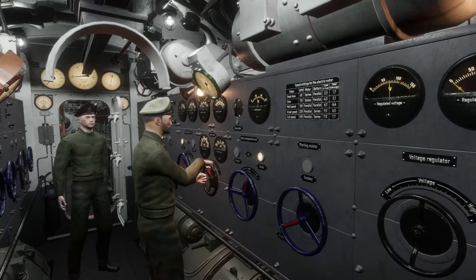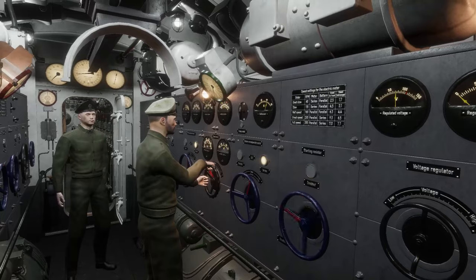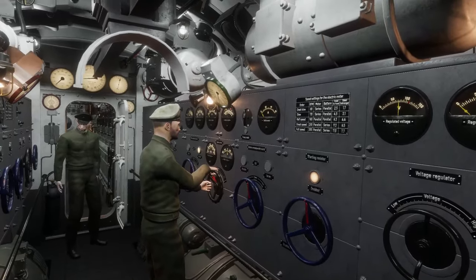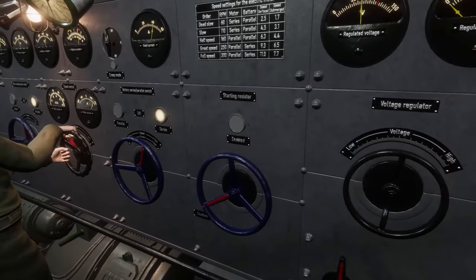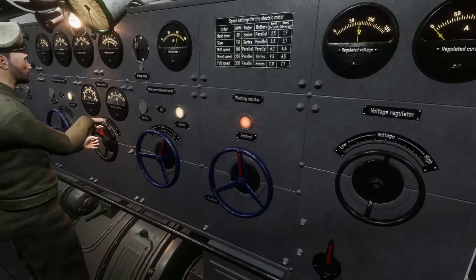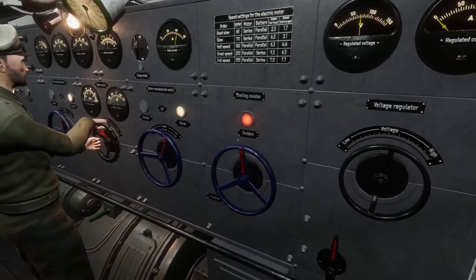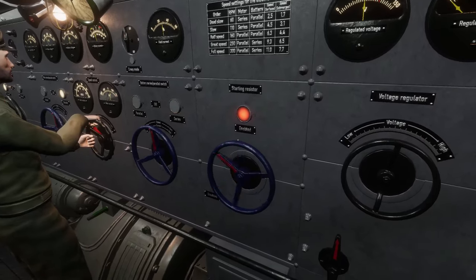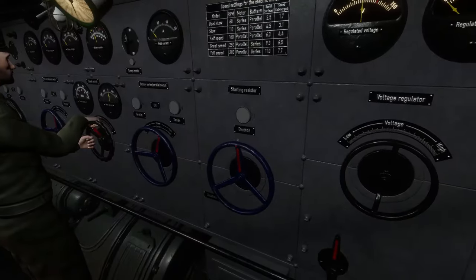The starting resistor. When the E-Motors are switched to different configurations, it utilizes the starting resistor. The more frequent the changes, the greater the load placed on the starting resistor. The indicator light above the wheel is normally pale white. As demands pile up, the light slowly changes to red, indicating the resistor is getting hot. When this happens, the machinist should advise the control room with the goal of slowing the number of speed changes over a given time to allow the resistor to cool down. If the resistor is overheated, it will disable the E-Motor controls for a period of time.